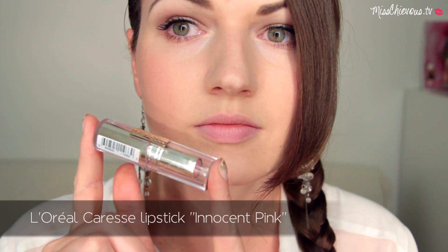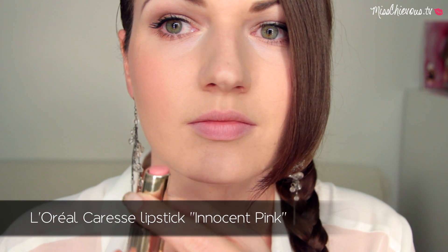For the lips I'd go for a really natural color. I'm using a sheer lipstick and just applying that to my lips. You can finish up with gloss, but I think just this is enough. And that's it — really quick and simple makeup! I really hope you enjoyed this quick and easy tutorial.